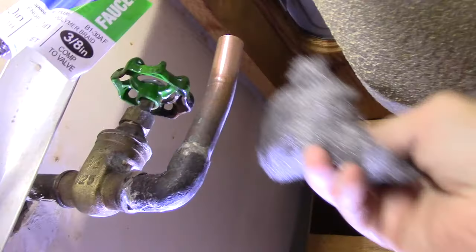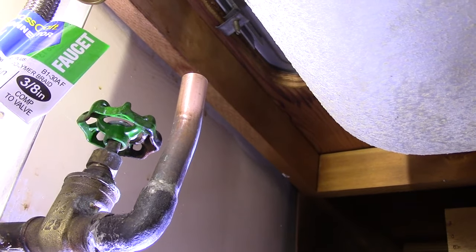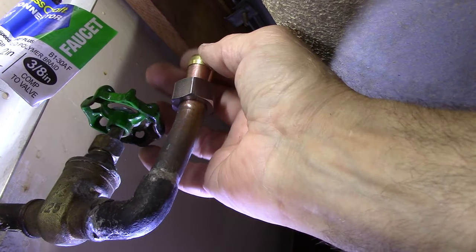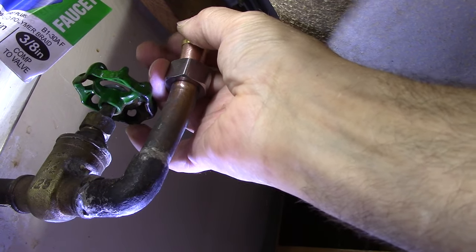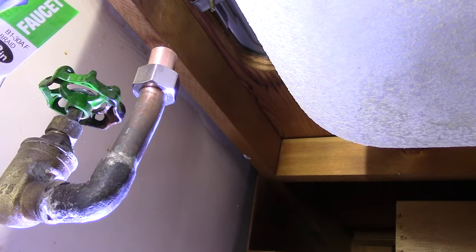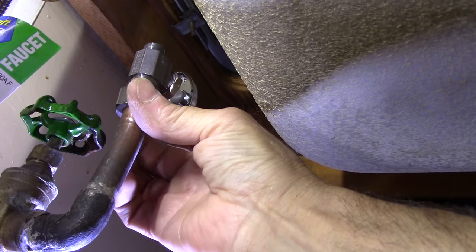Once we're sure it's nice and tight, go over to the other side and do the exact same thing on the other pipe. Clean all of the oxidation off, get a rag and clean everything off as well. Again, put the nut over the top and slide it down as far as it'll go, then put the ferrule over the top — it has to be all the way down the pipe so the valve can slide down until the copper pipe bottoms out inside the new valve.